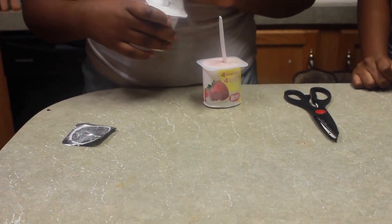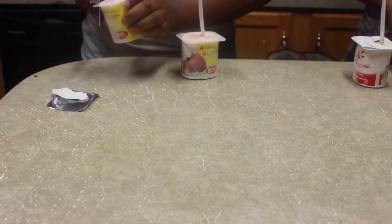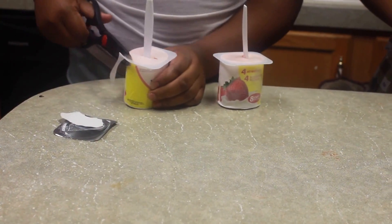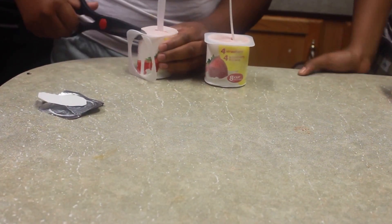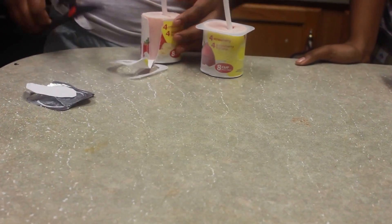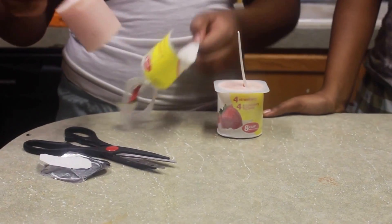The next day, all you have to do is pull off the lid, cut around the plastic, and then peel off the paper. And voila, frozen yogurt pop.